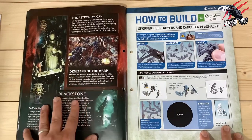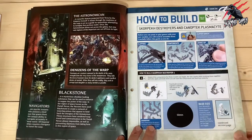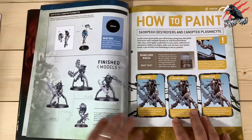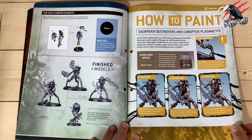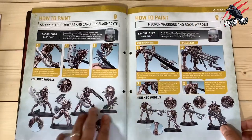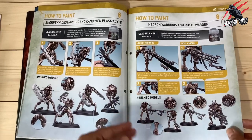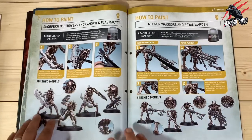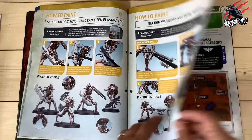Then it tells you how to build, and the instructions couldn't be clearer — I think they're fantastic for both building and painting in this subscription. It shows us how we're going to put that together. Then the how-to-paint section: so now we're starting to paint these guys. We've got our Runelord Brass base paint that was already included in one of the previous issues, so we can use that to base them and do all the metal work. Now with the Lead Belcher we can do all the weapons as well. As more issues come out you start going into the next stage of the paint work.